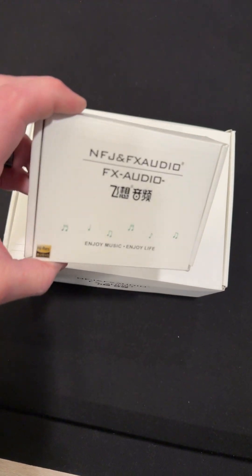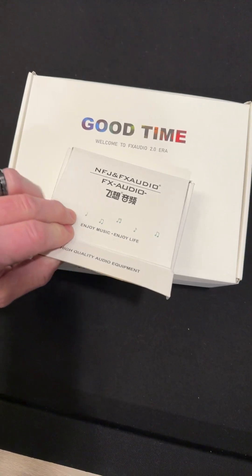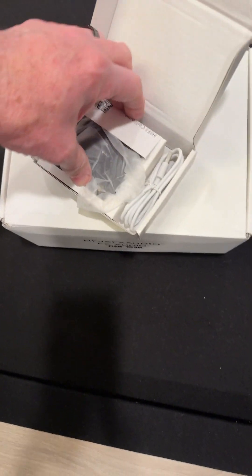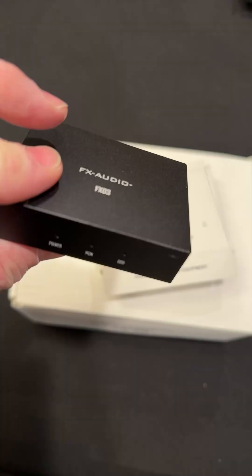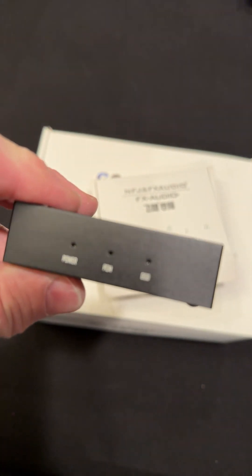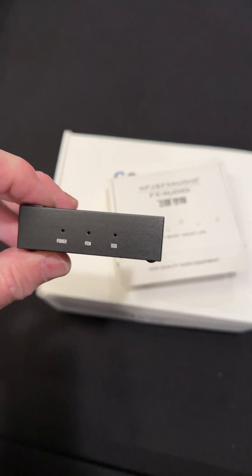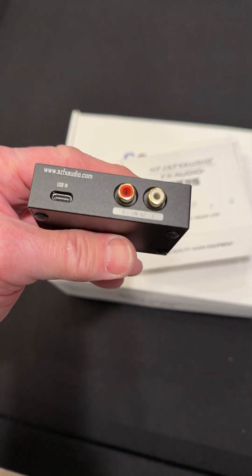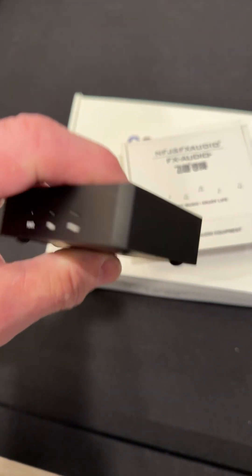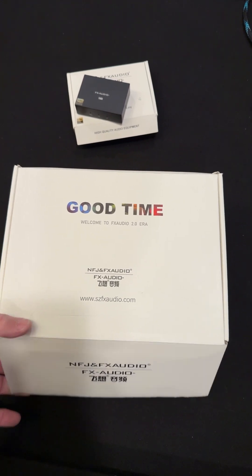Alright guys, we have another amplifier and it came with this little guy here. Check out this little small box — it has PCM and DSD on the back, USB in, and right/left output. That is crazy. Inside it says 'Good Time.'